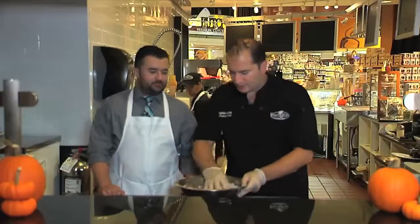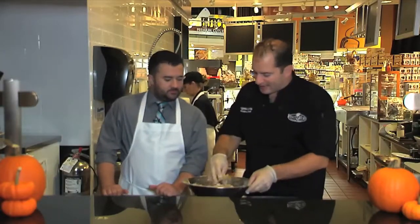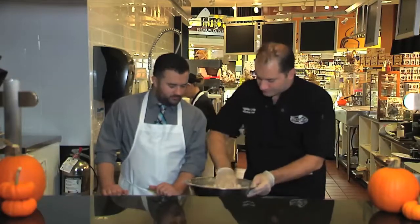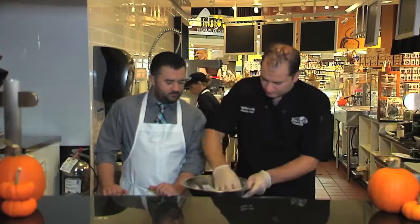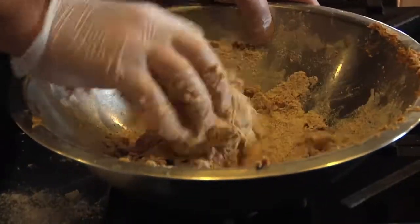Now with gloves on, you want to mix it up, but again you're still focusing on not melting that butter — you want none of it melted because you want that flakiness. We've got baking powder and baking soda in here, and that's going to help it rise a little bit too.